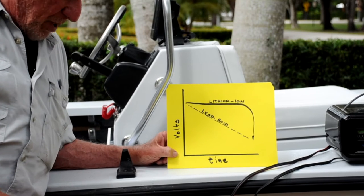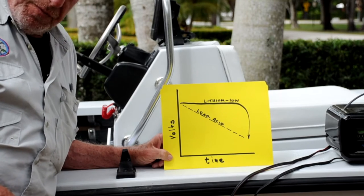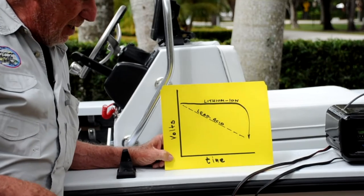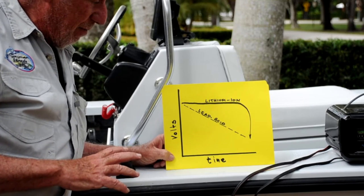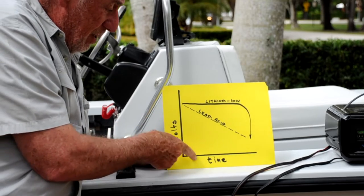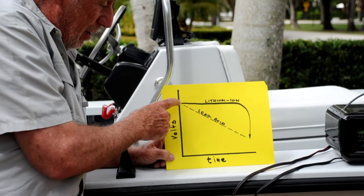Here's a graph of the whole issue of lithium-ion batteries and why they differ from lead-acid batteries. This curve has volts on one axis and time on the other. You're all familiar with lead-acid batteries — you turn it on, put it under load, and you have a slow discharge. It might start at 12 volts or so.